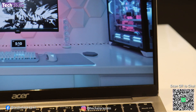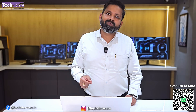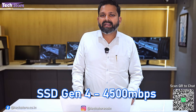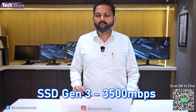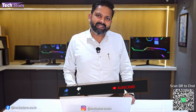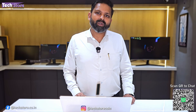The Gen 4 SSD slot delivers around 4,500 MBps read and write speeds, while the Gen 3 slot gives up to 3,500 MBps. If you want to upgrade to a higher Gen 4 SSD, you can do so comfortably. Thank you so much for watching — do let us know your suggestions and comments, and don't forget to subscribe.